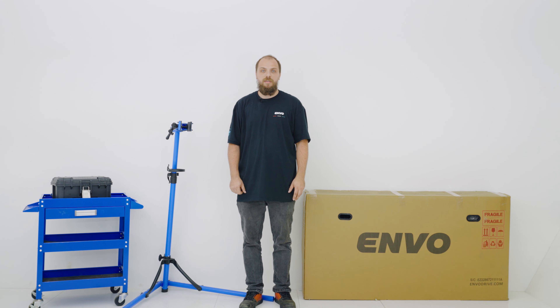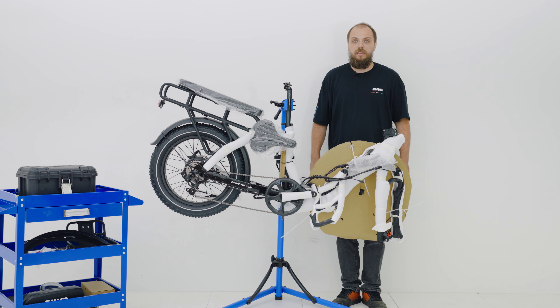The next step is to get it into the bike stand and remove all of the packaging. To do that, we first want to insert the seat post. You want to remove the seat post by cutting the zip ties. Insert the seat post into the seat tube and close the clamp. Make sure the clamp is tight and there's good tension. The bikes can be pretty heavy, so make sure you use a buddy when lifting it.